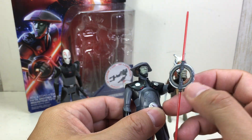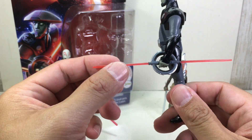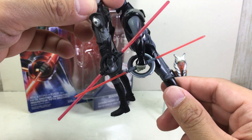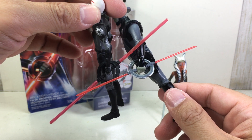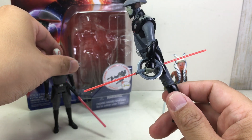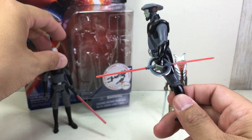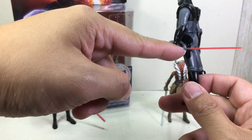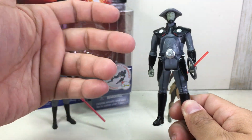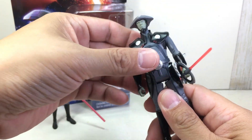It comes with the trademark Inquisitor double-bladed lightsaber that spins. It's a little bit smaller and thinner now, and the hilt is different — a lot bigger and more detailed — but they've shrunk the blade. I don't know if that's a good thing; it looks great being slim, but I would have wished for a bigger blade. I do love the hilt and the improvement they made on it.